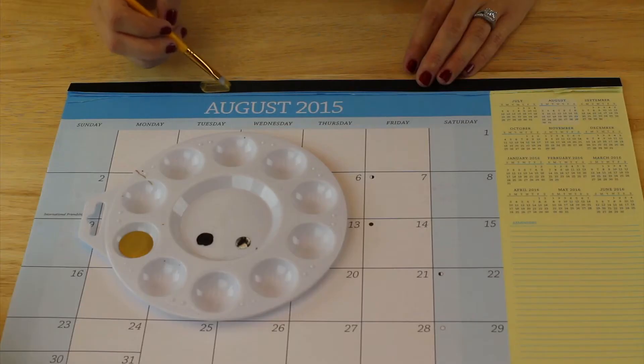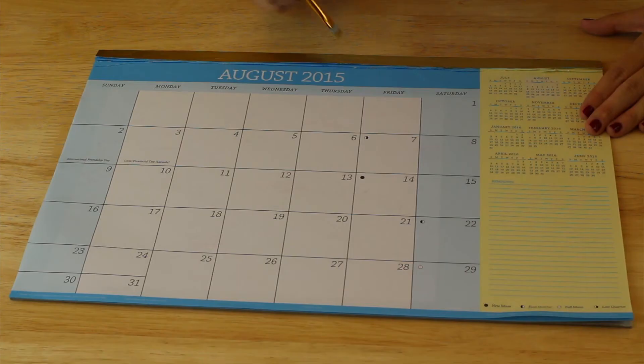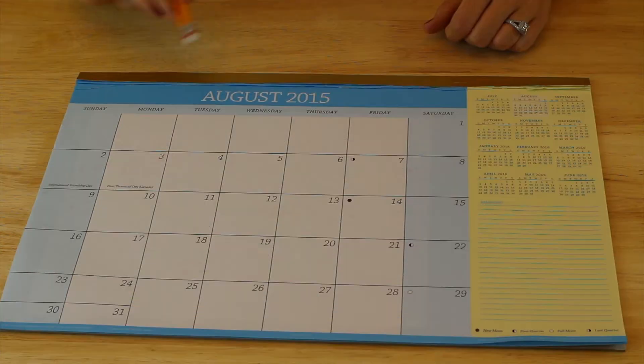First is my calendar — yes, it was still August when I filmed this. There wasn't much to customize on it, so the only thing I'm going to do is paint the black strip at the top in gold. It required three coats of gold paint to get full coverage.